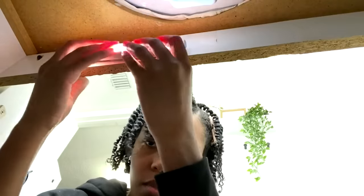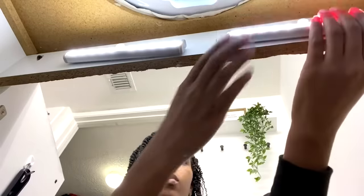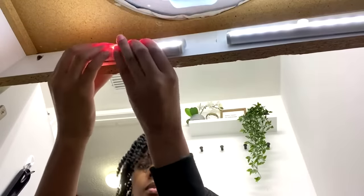Add lighting under and inside of your cabinets. When things are dark, they just don't look appealing and you can't see very well. But when you add light and organize a space — even a cabinet, like I did in my bathroom and underneath my kitchen sink — and you make it pretty, it becomes a moment. And you don't have to spend a lot of money to do it.